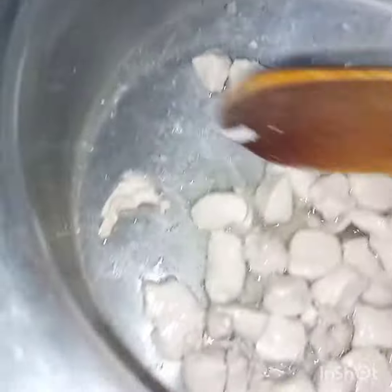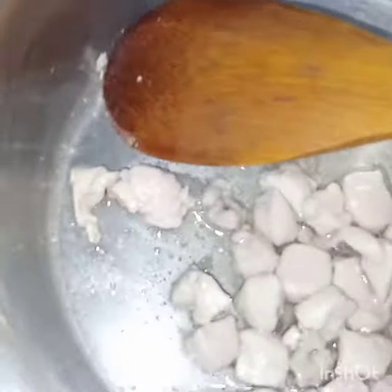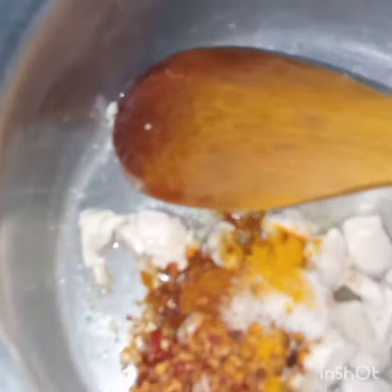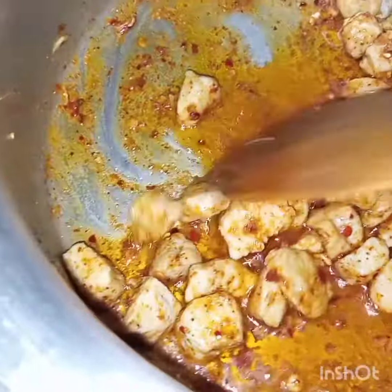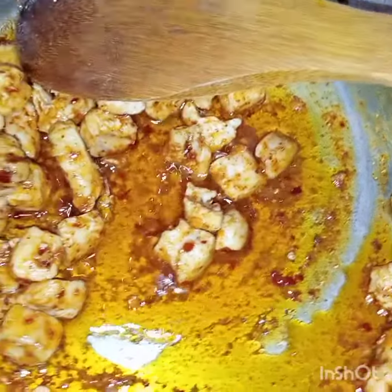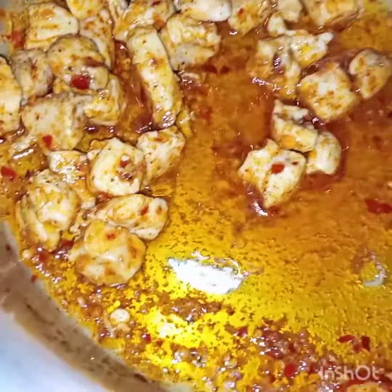Now the chicken has changed its color. I will add in all the spices. Bismillahirrahmanirrahim. And I will stir them for 2 minutes. Now after 2 minutes, I will add in a cup of water.